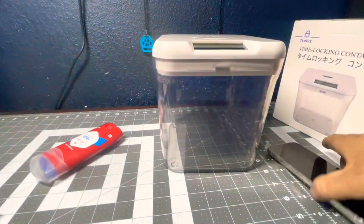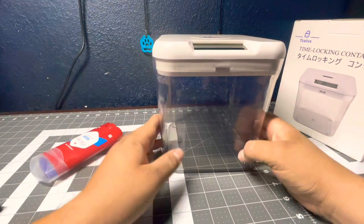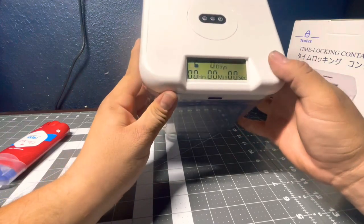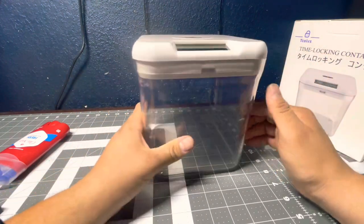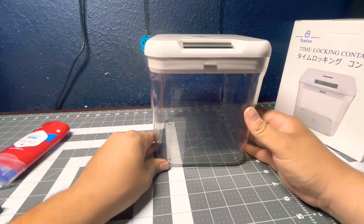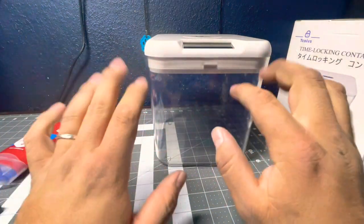It's good enough if you just need to lay off those cigarettes, cookies, soda, or whatever — a nice little novelty discipline thing to force yourself to only have a couple snacks or a cigarette every couple hours. That's the time-locking container from Tekoives. Sorry about the hands — been working on a couple cars and getting dirty.